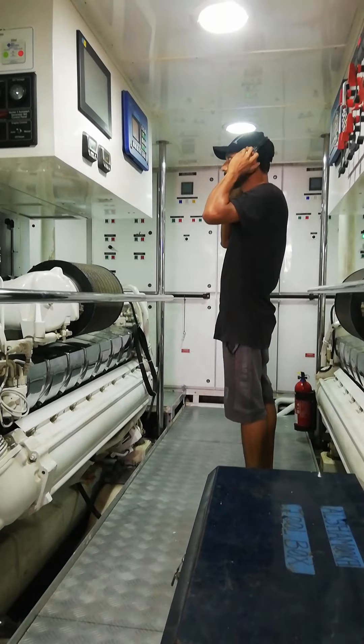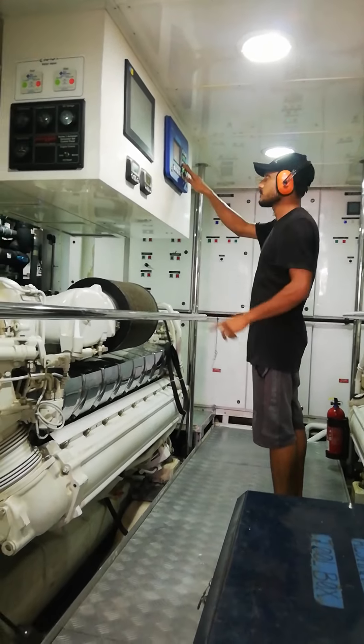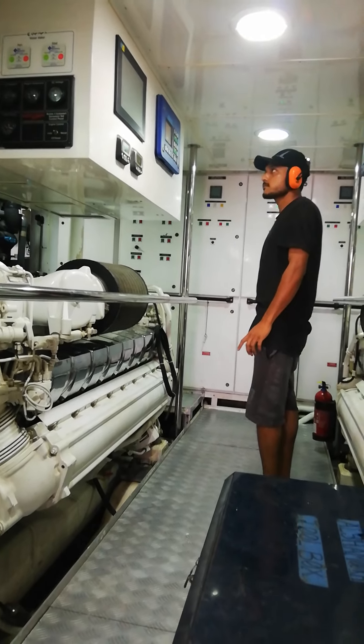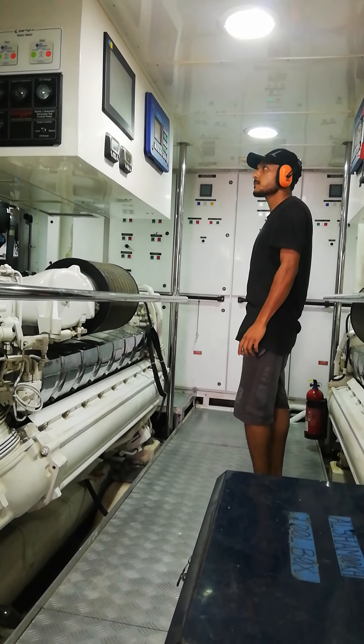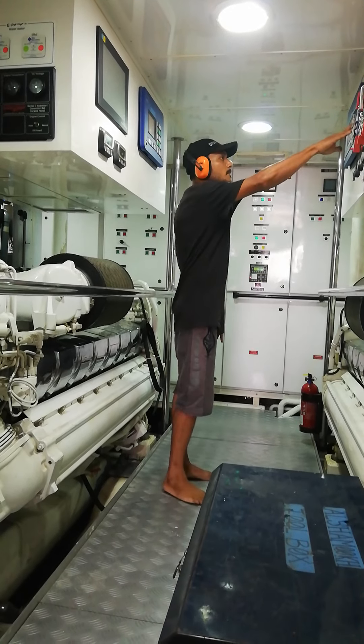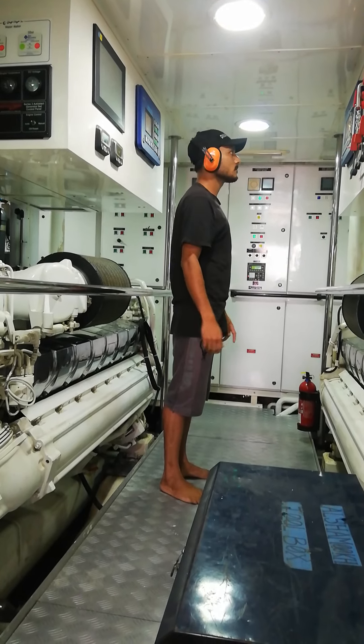Now we're going to start the engine. I'll check this first, and then we will proceed to start the engine.